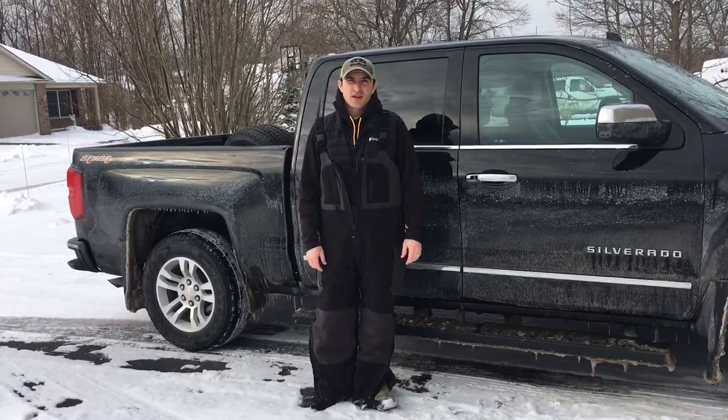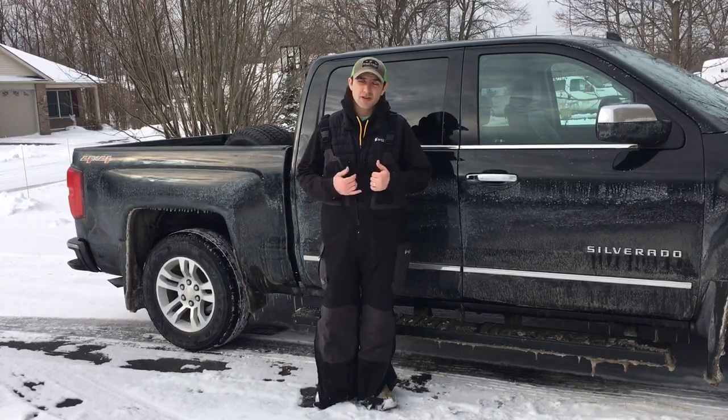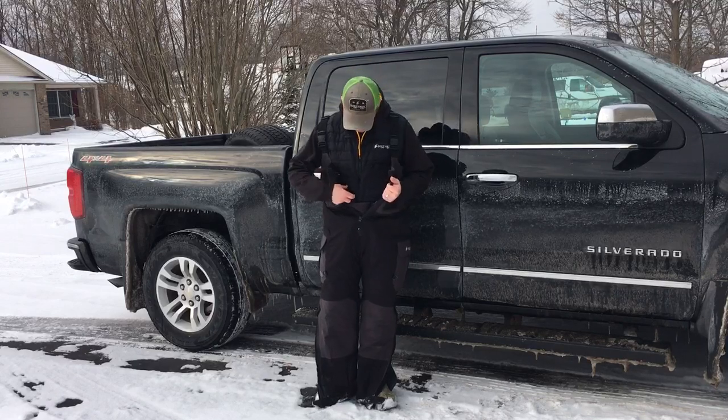Alex Clutter here, Alex Clutter Guide Service. I want to talk to you about the Pilot II insulated bibs that Frogg Toggs makes.